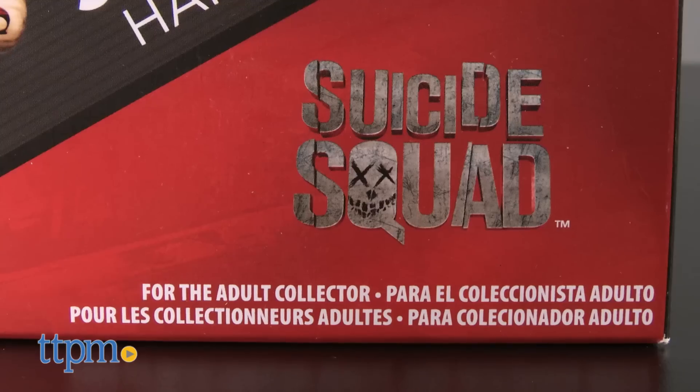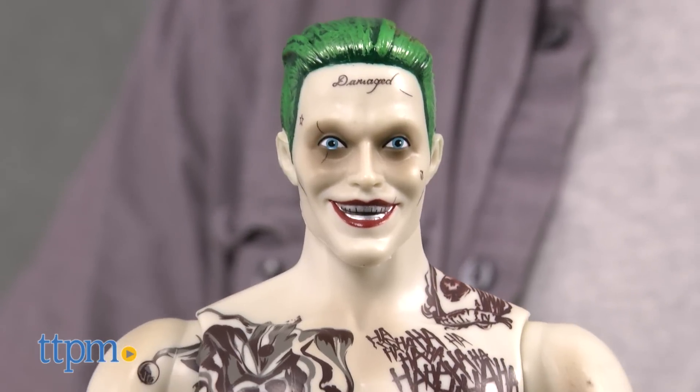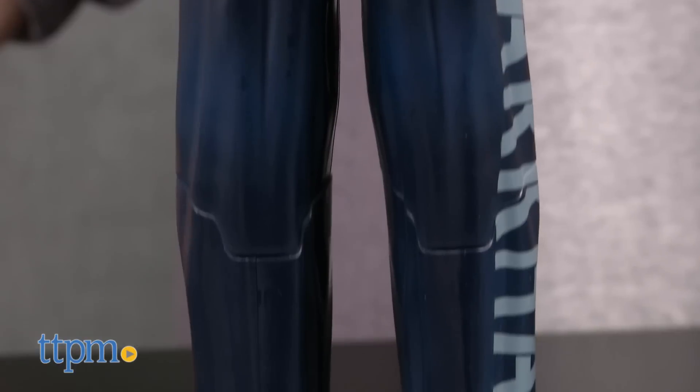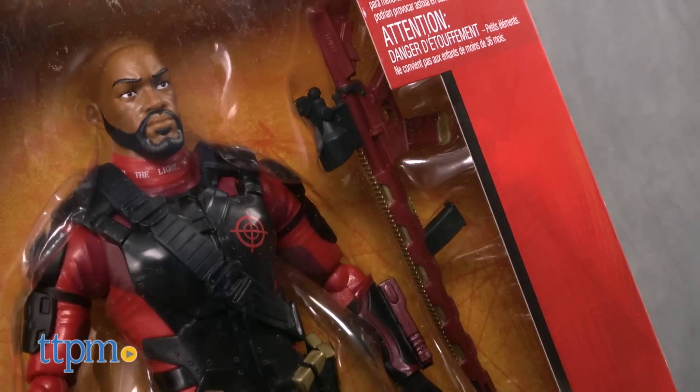The figures are actually designed for adult collectors, but we think collectors as young as 10 might also want to display them. The biggest fans of these figures will be fans of the movie and the DC Comics characters themselves. These three figures are part of the DC Comics Multiverse line and are each sold separately.